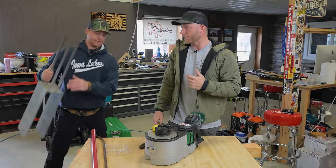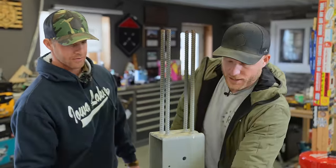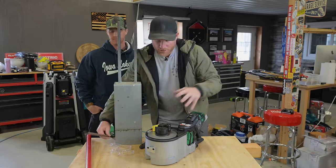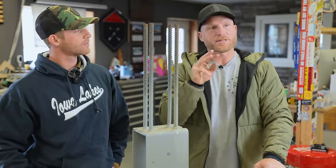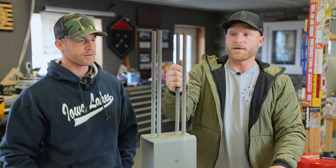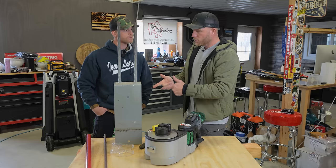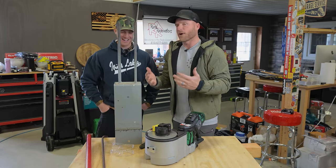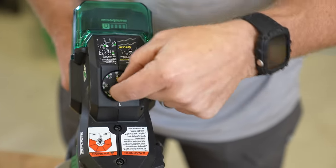Number five is five-eighths inch rebar — that's a pretty substantial piece. Then number four is half-inch, and number three is three-eighths. This machine can bend and cut all of those. It can bend up to three pieces of number three at once, two pieces of number four at once, or one piece of number five. What's really cool is you have a dial to adjust to the exact degree of bend, which we're going to show you very shortly.